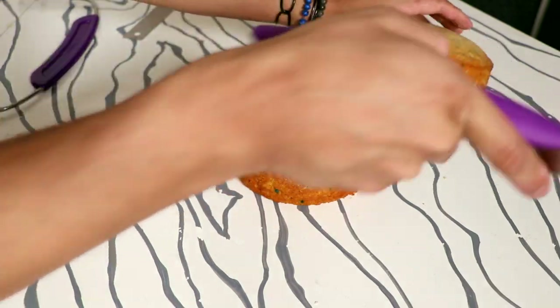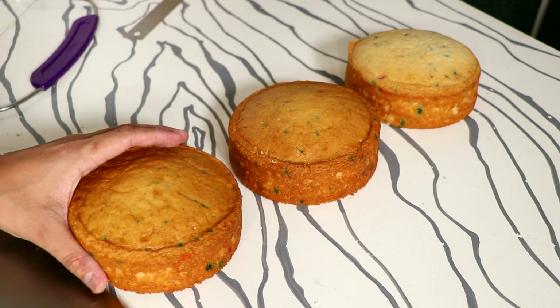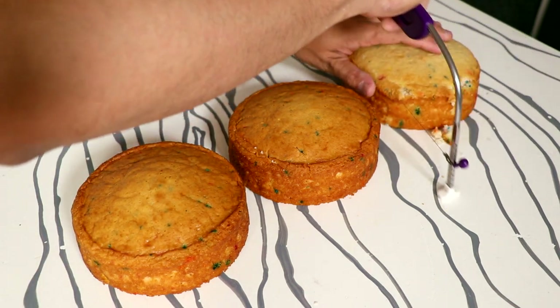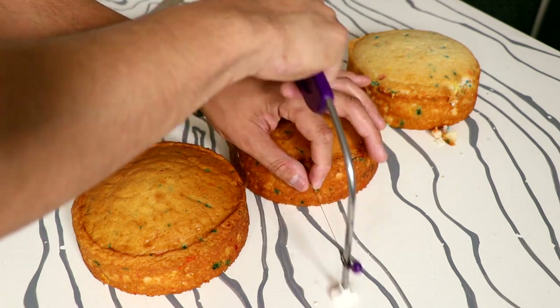I'll be auditioning for American Idol later this year. To create this cake, I am using three six-inch round cakes. They're very small cakes, but I'm using three of them, so it's about the same size as like a 10-inch round cake, I'd say.